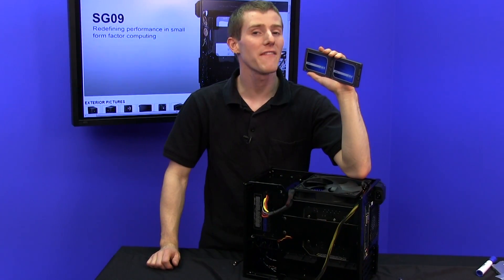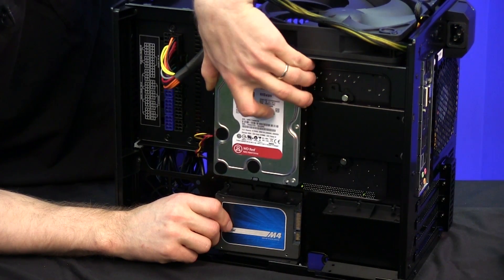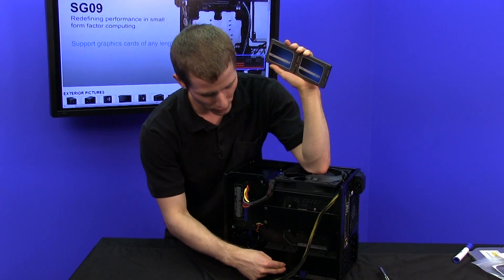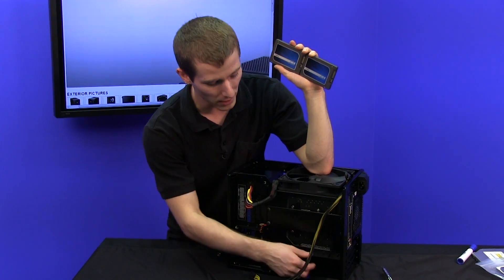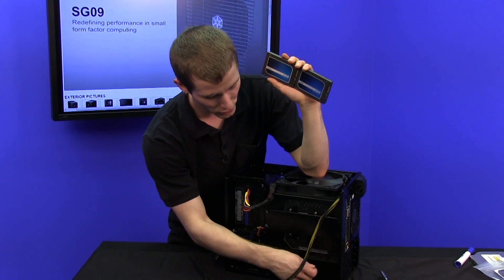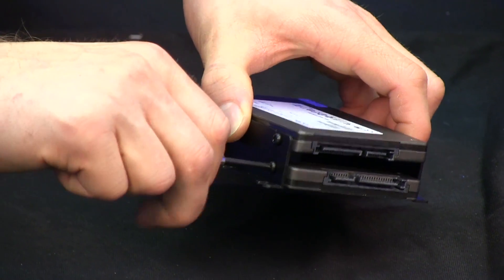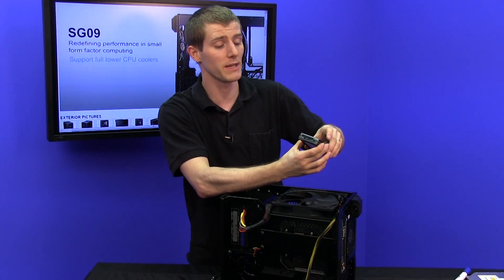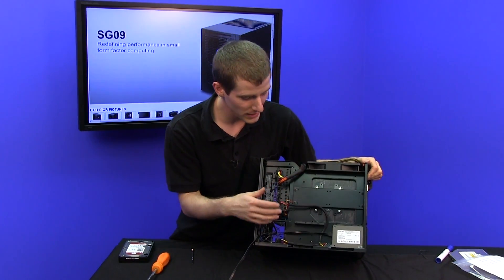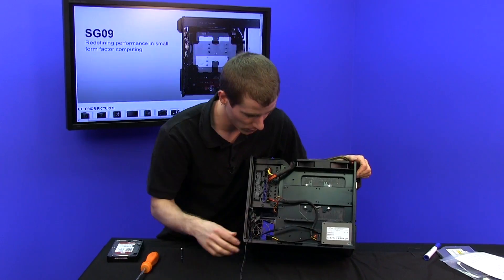I haven't shown you guys the storage expansion options of this chassis. You can put two 3.5-inch drives here, or up to four 2.5-inch drives below. Up to six drives are actually supported if you can get the cable routing figured out. We're just going to do two SSDs in RAID 0 for our baller MATX machine. I'd recommend sticking to two 2.5-inch and two 3.5-inch drives because it gives you some extra room where those other 2.5-inch drives would go to manage the cables.